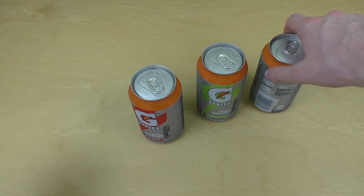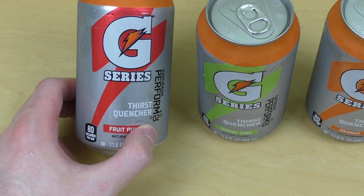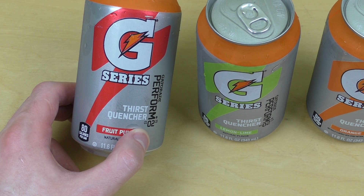Yep, and I've got Gatorade here. It's a G-Series, this so-called Thirst Quencher. It says Gatorade Perform.